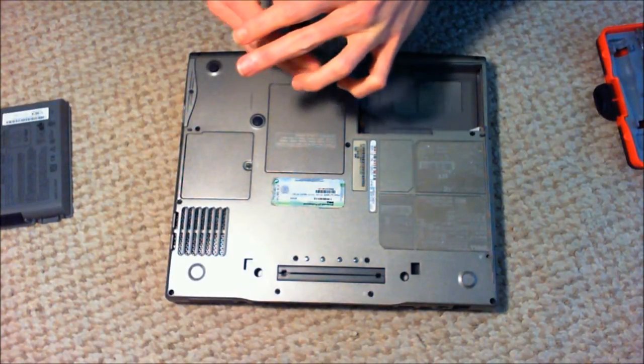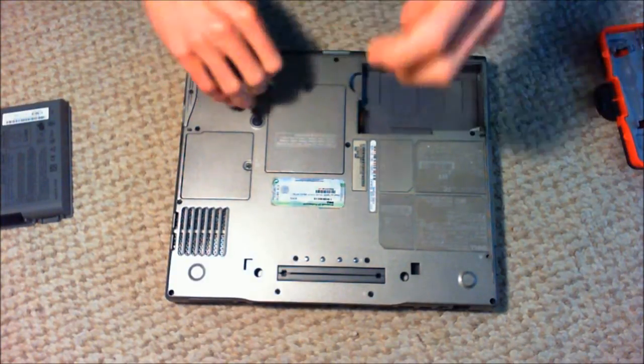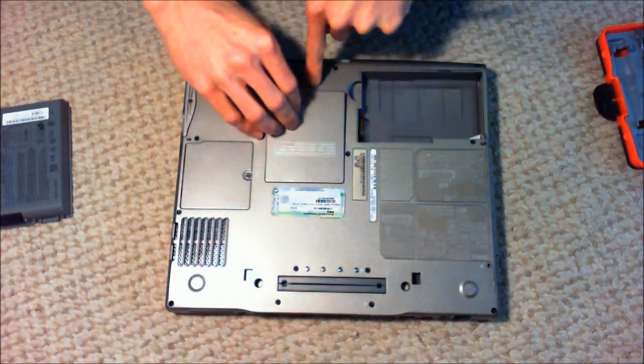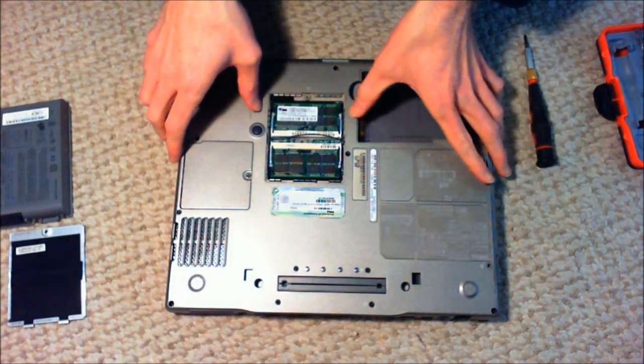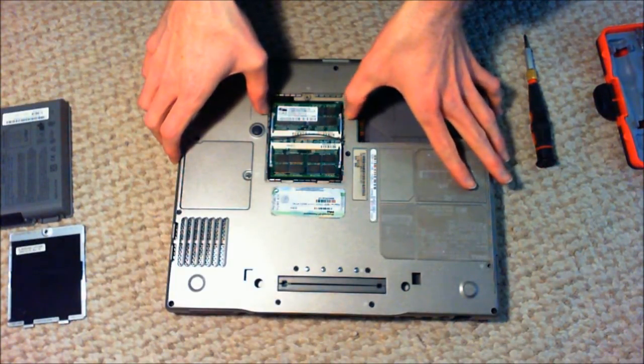So you just start taking off panels. They kind of label some of the stuff around here on some of the Dells to make it convenient for you — this is M, then you've got the B screws, they should all be the same type of screws, etc. Here is your RAM, and this is DDR 333MHz PC2700U.